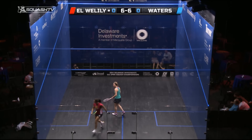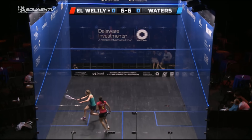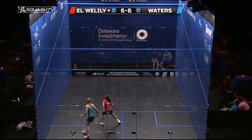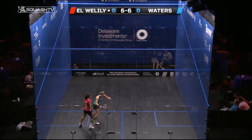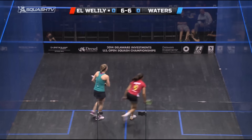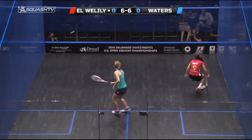In this clip we've got a great example of Alison Waters making the most of a loose ball from Ranim Elwilili. She's played a tight drive and creates this loose ball into the middle of the court, where she pops in a little straight forehand drop shot, forcing Ranim into a position of full stretch where she lifts the ball into the middle of the court.